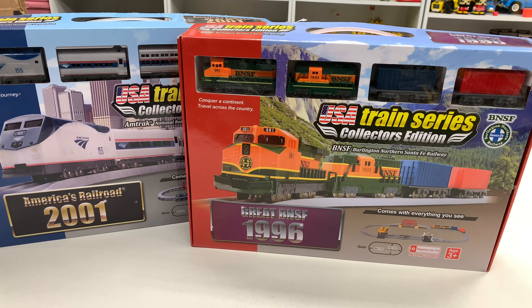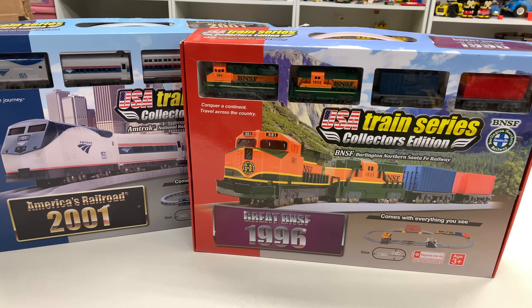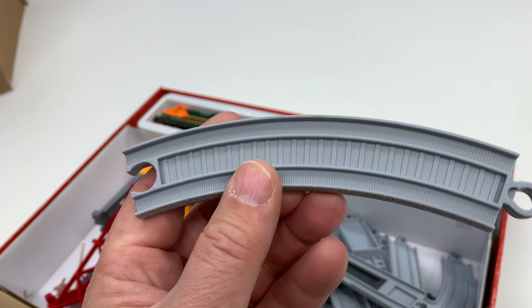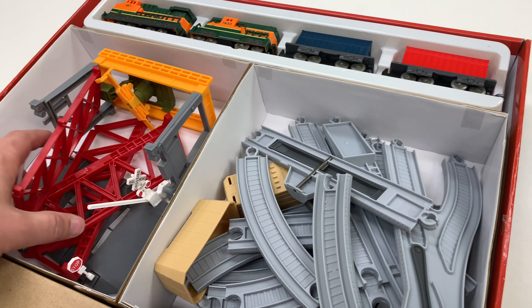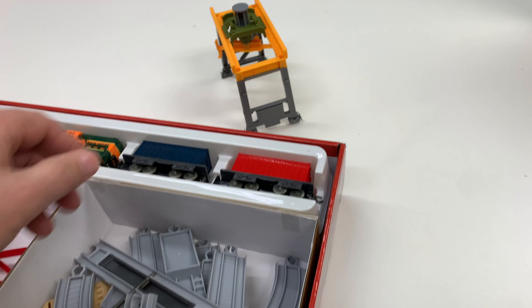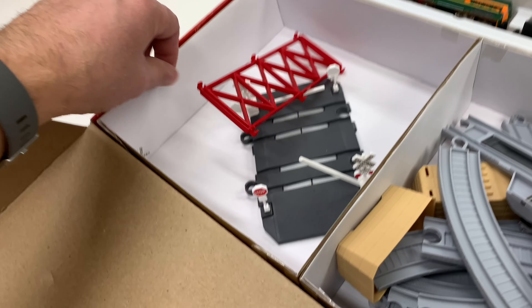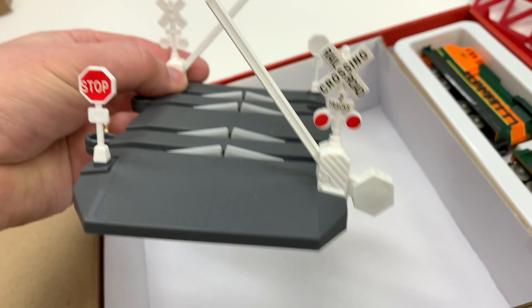Who knows? Somebody might buy them combined, and then I'll have to re-box them, but I'll show you another box trick. The track is a little narrow — it's not the same width as the Trackmaster stuff. Looks like one of the stickers came off; it's over there in the corner, the railroad crossing sign.